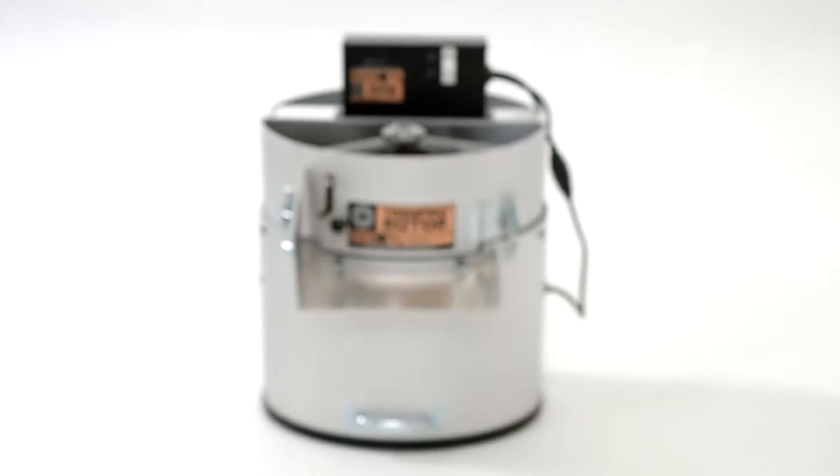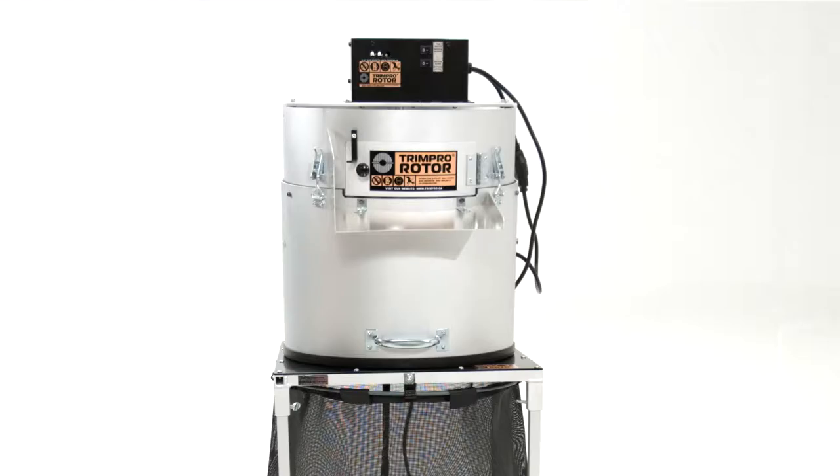Congratulations on the purchase of your TrimPro rotor. You have now joined the club of thousands of happy owners. This is the most popular unit in the TrimPro line and after using it you will soon discover why.